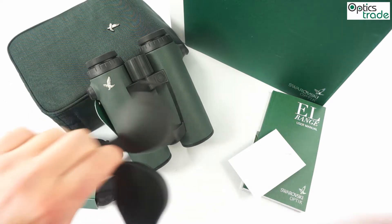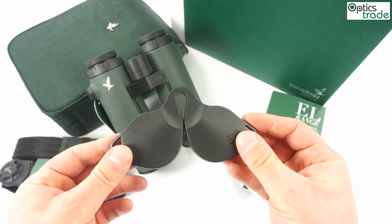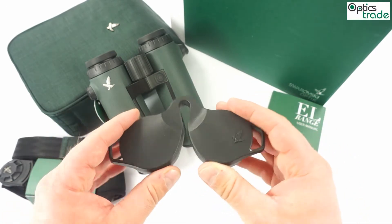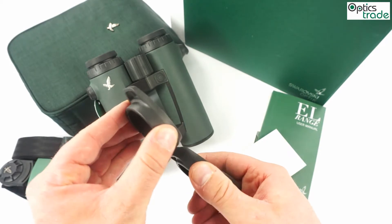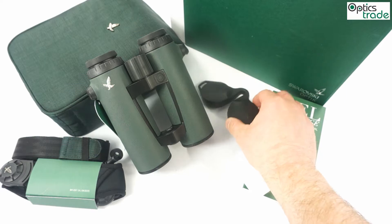The first thing you notice is that the cover for the eyepieces is a little bit different. It's made out of soft rubber — not from plastic anymore. And the design is different.